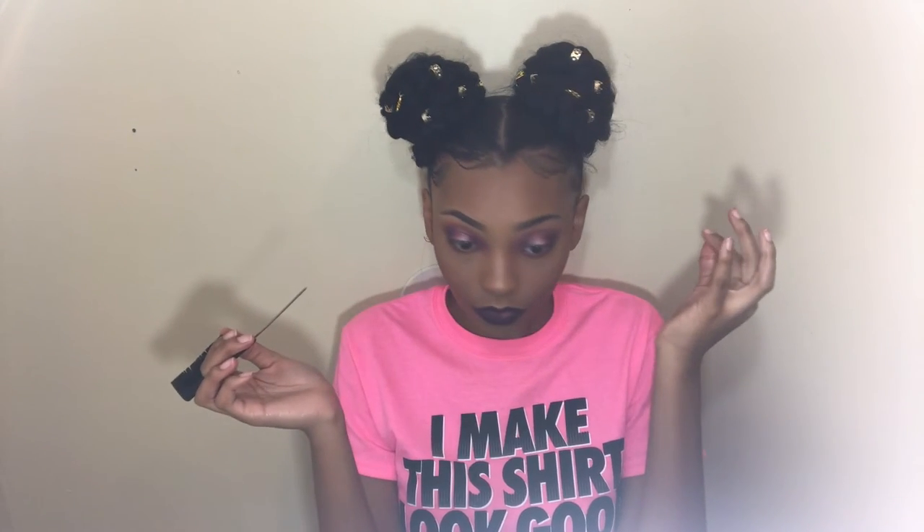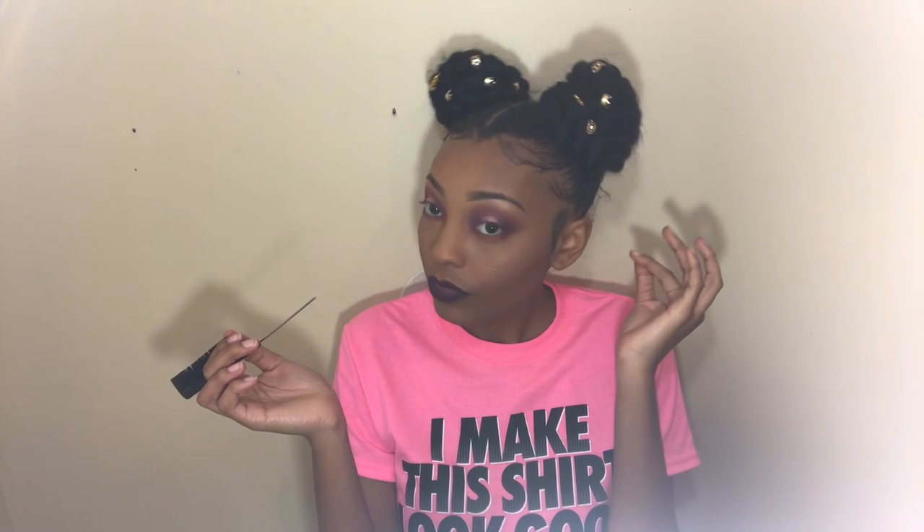And here's the end result! I hope you guys liked it. I love these Dutch Butterfly Buns. Anytime I do space buns, everybody's always asking me how I do them — so y'all, this is how I do my space buns. Enjoy and subscribe!